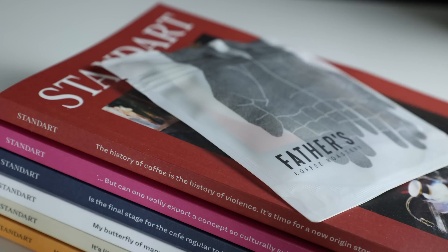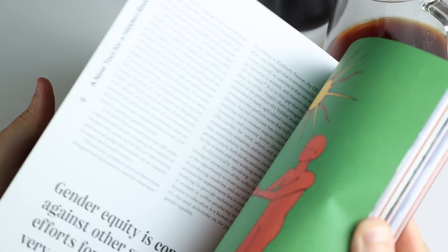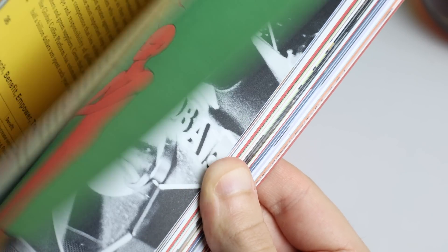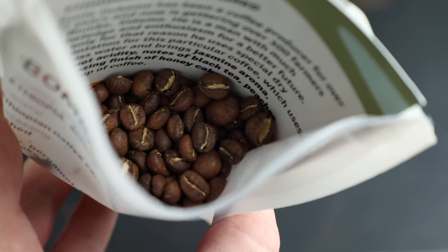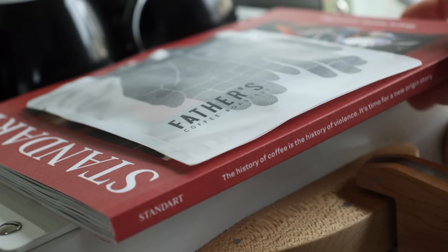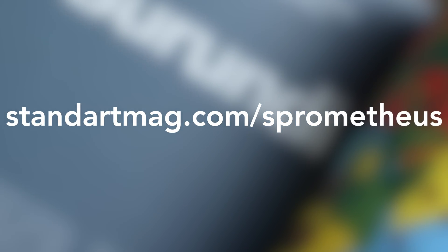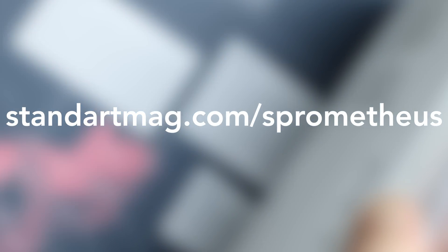A quick word from this video's sponsor, Standart Magazine. Standart's mission is to connect the world through a love of coffee, and they accomplish that by bringing it directly to your fingertips and taste buds. In an increasingly digital world, Standart sees the value of a real, tangible product you can touch. Each issue from cover to cover is a labor of love. They also come with a sample of coffee from some of the world's best roasters and a satisfaction guarantee. They also just dropped a fresh issue that you won't want to miss. Hit the Standart link in the description, or head to StandartMag.com/Prometheus, or use the code Prometheus at checkout, to snag a year subscription with free shipping direct to your door, nearly anywhere in the world.